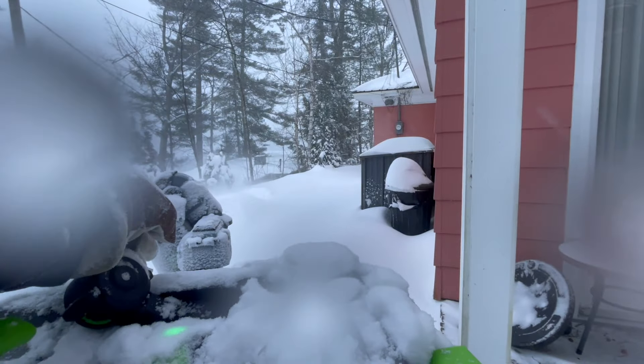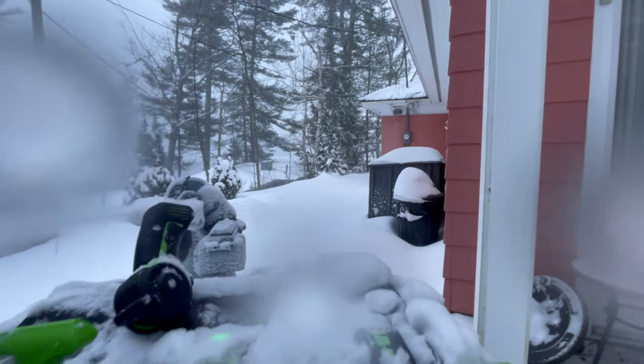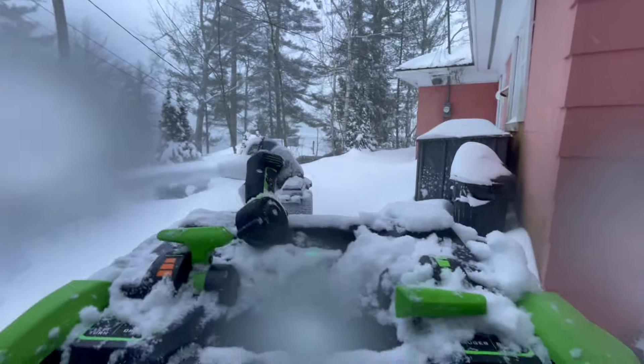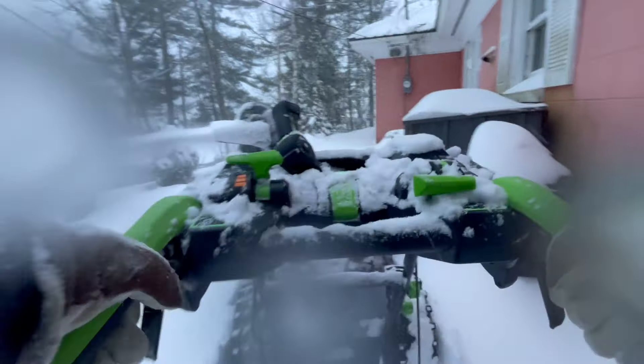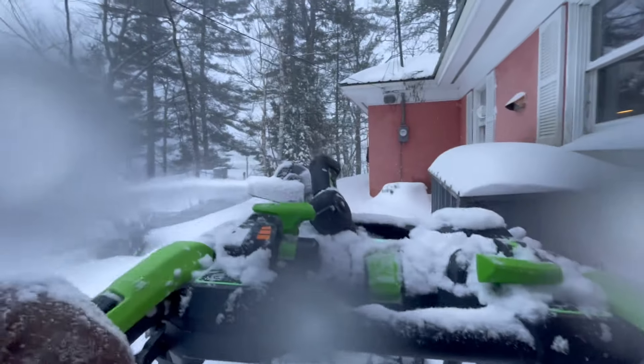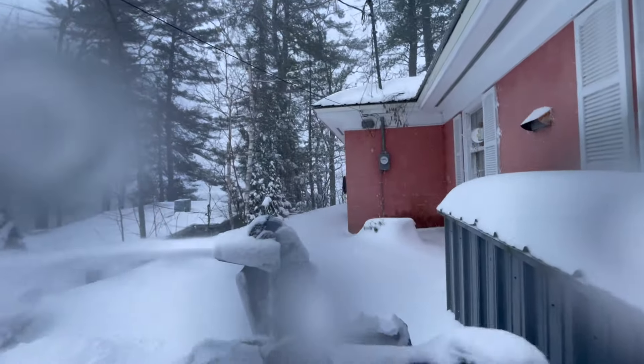I've just cut across my patio and I'm going up the side of the house to the front of it to do the front patio step. I've tilted the chute down to try to keep some of the snow from blowing back on me.